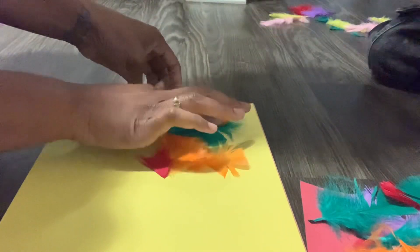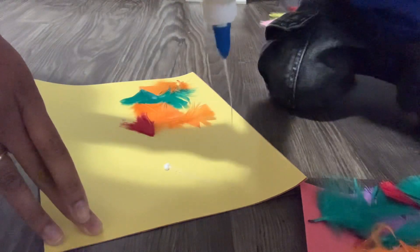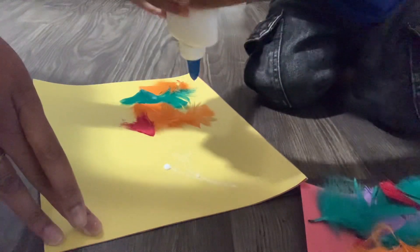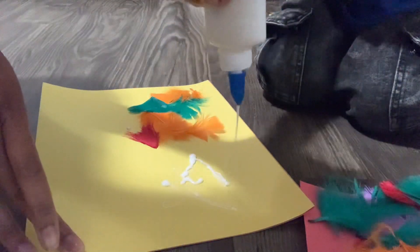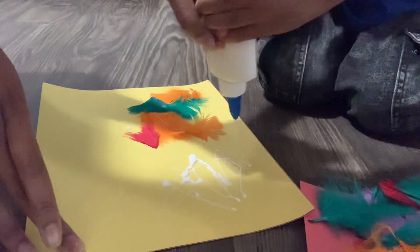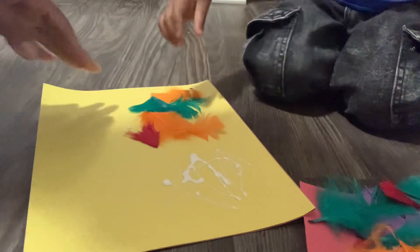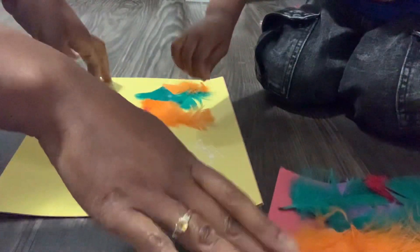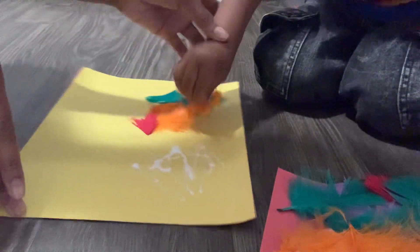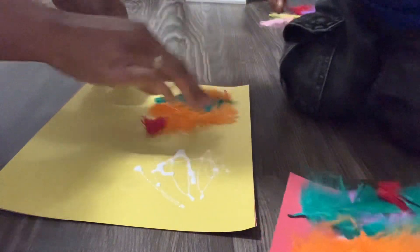I'll put this green one here. Put some more glue on the other side so we don't get it on top of the feathers — let me help you squeeze some. Can you pick two feathers out for me and put them on there, from this pile right here? That one already has glue on it.